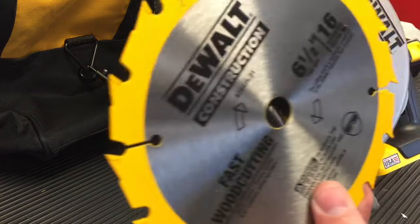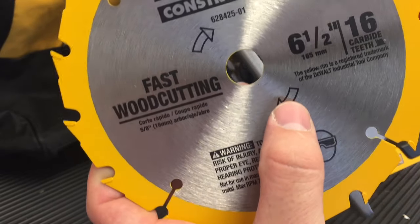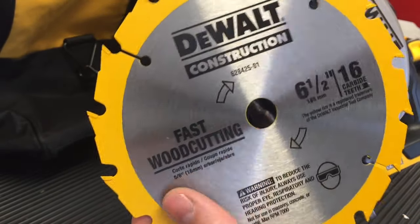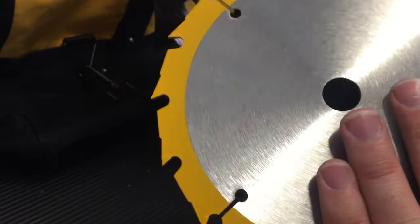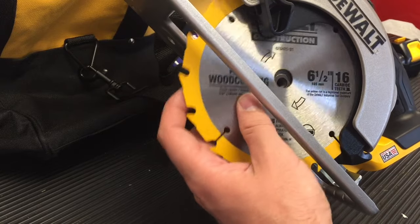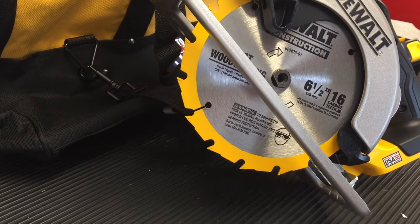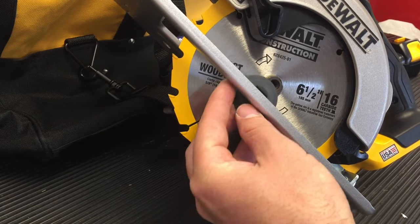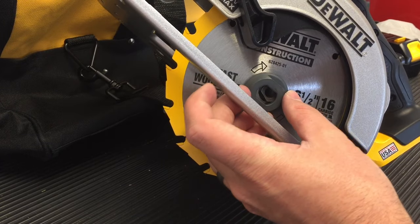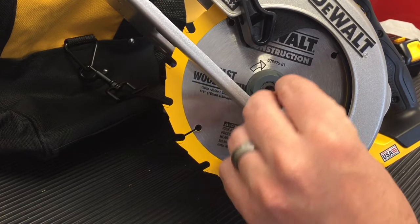Now the blade turns in this direction, so you want to look at which way the blade's going. It does have an instruction showing you the arrows of operation on the blade, but a different manufacturer might be different, so don't always rely on that. We're just going to slide the blade on up in here, and it goes in pretty good there. Next we put in the metal washer — get that into place, and it's keyed, so it only goes in one way.